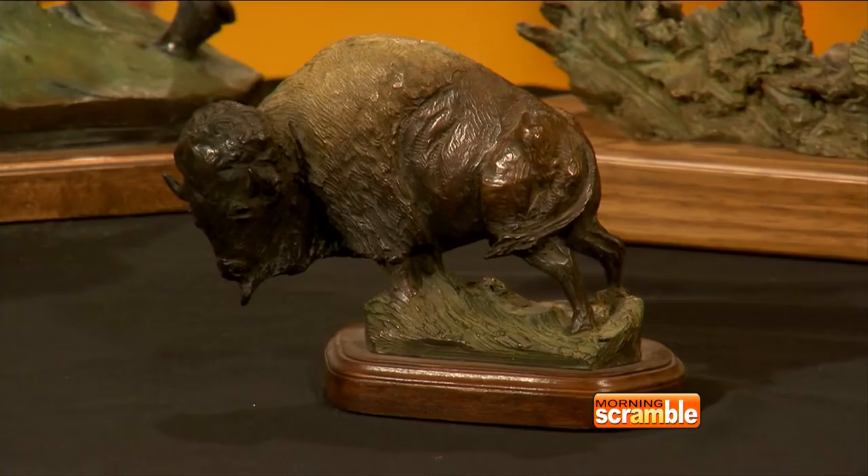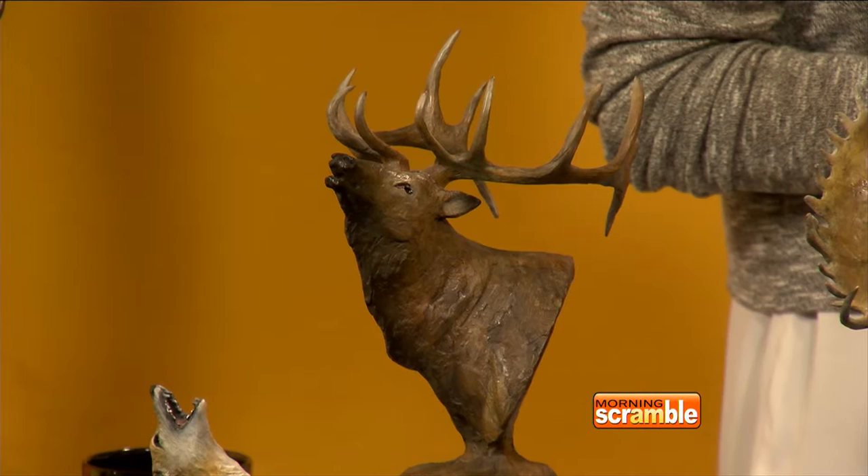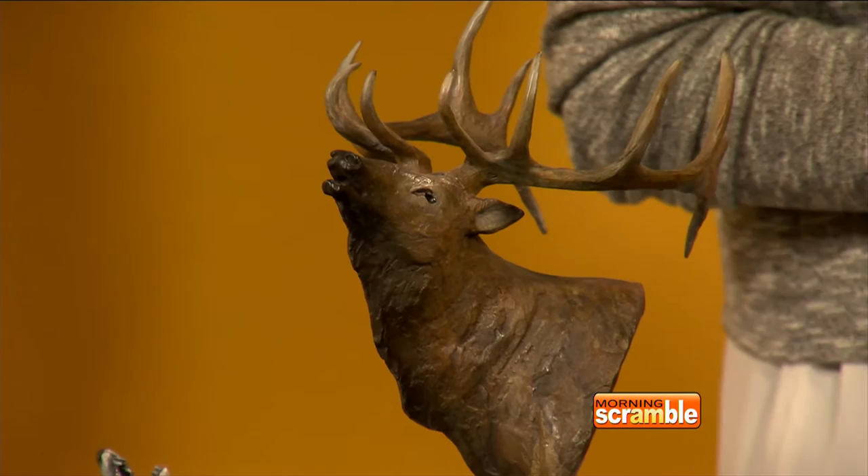I know that Bronze Smith does tours and things from time to time. Do you have anything like that coming up? Yes. We have an open house this Friday, from nine to four, and the public is welcome to come and see the tour — each step of the wax to the finishing, the pouring. We're going to have a pour at 10 and 12, and they'll be able to see the actual pouring of bronze into the shells and how the whole process works. It's great for somebody to see — bring a clay through the foundry. We have a lot of great people who are really skilled. Bronze Smith's been so great. They're in Prescott Valley on Second Street.